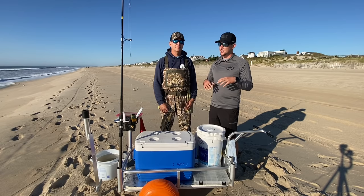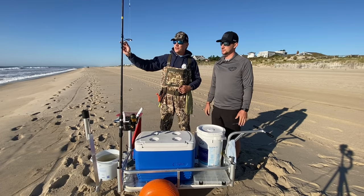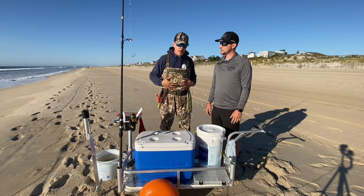Before we even get to the beach, there are several things that you need to take with you, and Dave's going to give us the rundown on what you need to bring. First of all, get a good set of waders. You're dealing with the ocean, you're dealing with waves, you might have to get right down to the surf to pull a fish in. You're going to have waves breaking all over you.